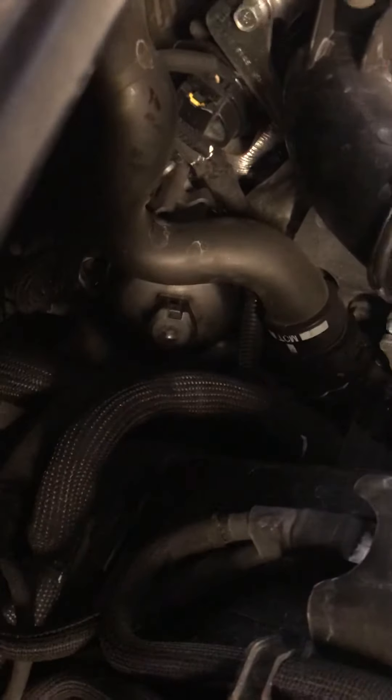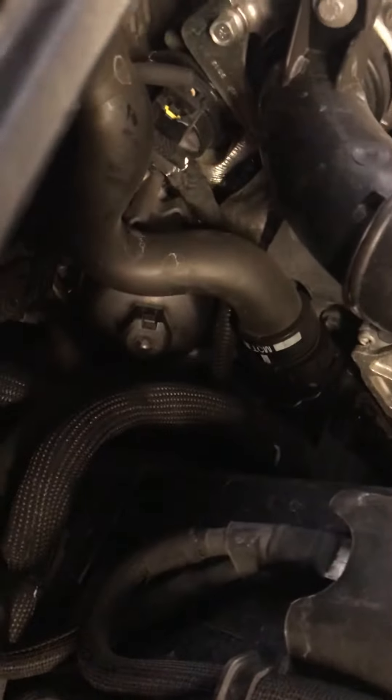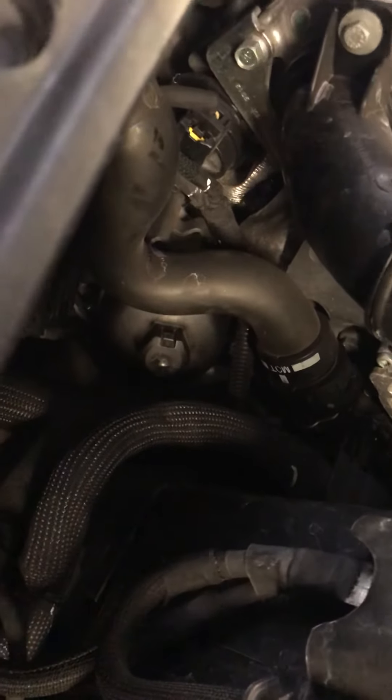Just anti-clockwise to undo that — it'll be very tight. Pop the new filter within the cartridge and then just reverse the procedure, popping it back in again. Hope that helps.